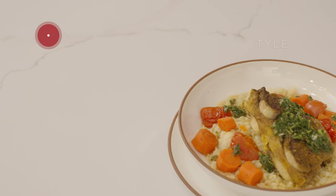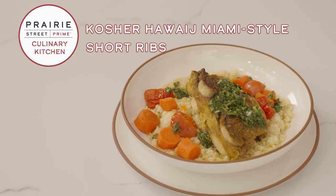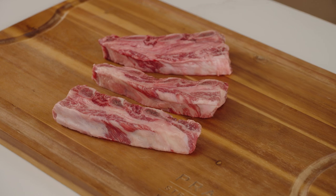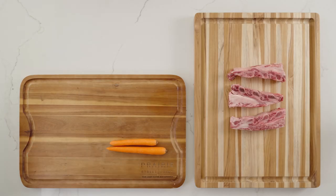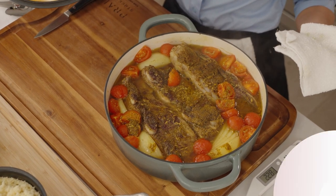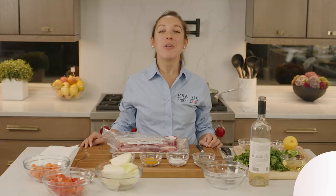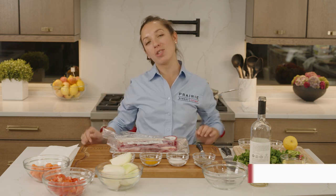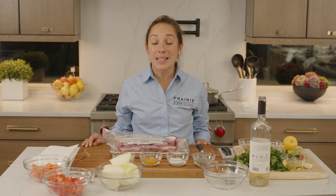In today's episode, you'll learn how to make delicious kosher hawaj Miami-style short ribs using Prairie Street Prime's USDA Prime Miami-style short ribs and these fresh ingredients. Welcome to the Prairie Street Prime Culinary Kitchen. I am your chef today, Chef Kendra. Prairie Street Prime is your luxury kosher meat experience, and today we're going around the world.